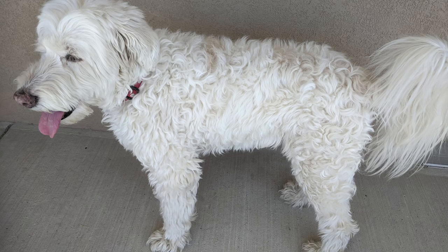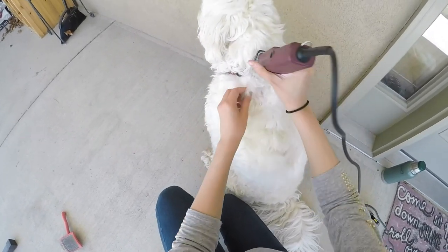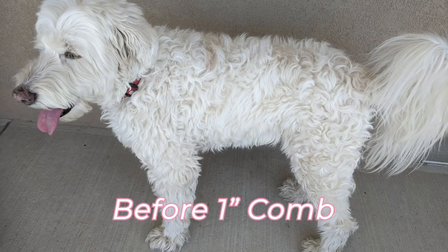In this video, Chloe had been growing out her hair for about three and a half months. First, we started with a clipper comb that cuts down to one inch. You can see that the one inch comb isn't taking much off, but it is trimming. Here's a before and after picture.